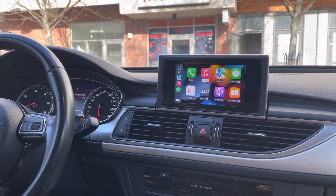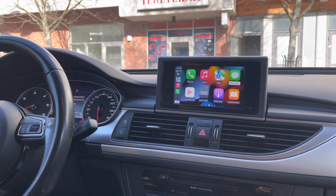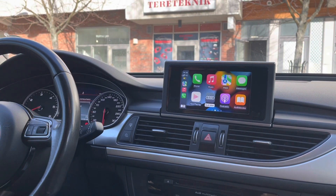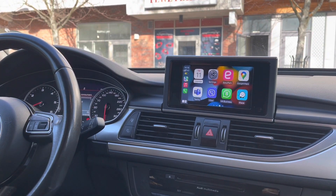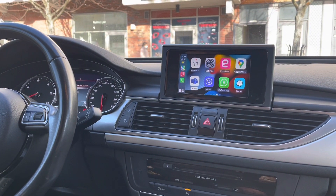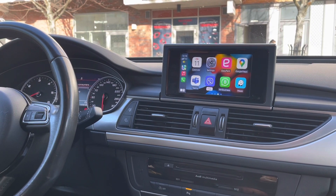You can play music on your phone and listen through the car's speakers. You can see messages as well. Basically, you don't have to pick up your phone while driving. You have Podcasts, Audiobooks — you see all of the apps: Settings, Viber, WhatsApp Business, Google Maps, Waze. And in the same way, you can use Android Auto with Android phones.